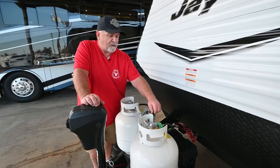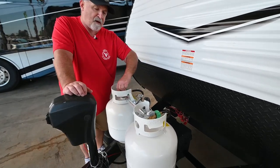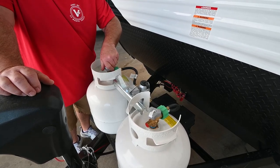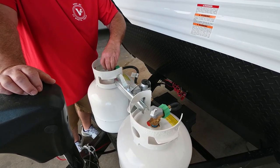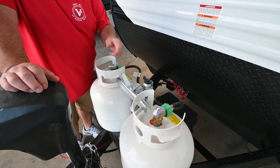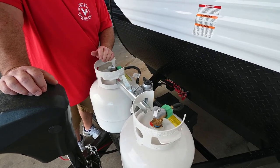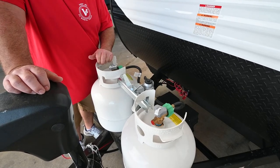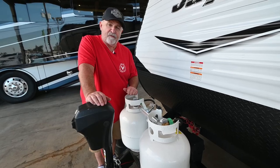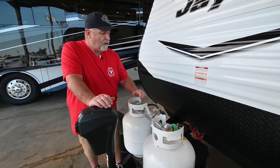Pick one bottle to pull from and leave the other off. When the active one runs out, your fire will go out and you'll know you're empty. Then you come out, open up the second bottle. When you go into town the next day or two — to the museum or wherever — take that empty bottle with you and have it refilled.